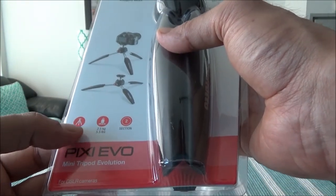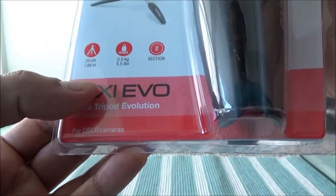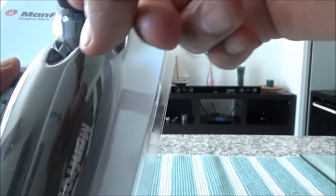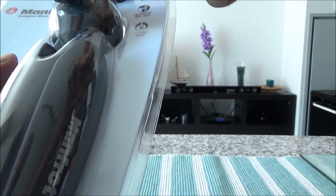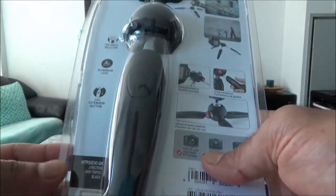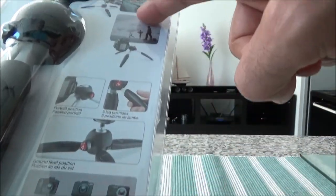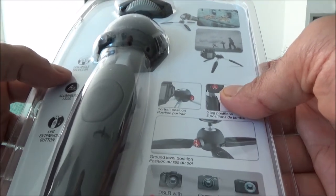It can go as high as 7.88 inches or 20 centimeters, and it has two different sections. The aluminum ball head has a rotating wheel or ball head, and it has a locking knob as well. On the back of the packaging you can see various ways to use the mini tripod, and it has a leg angle selector.